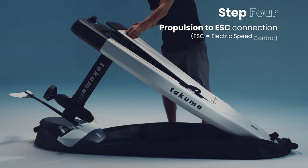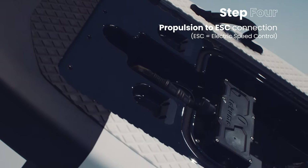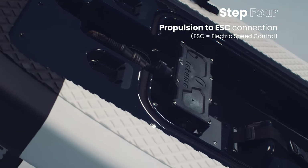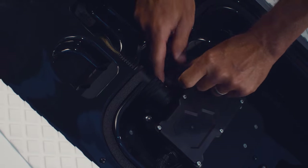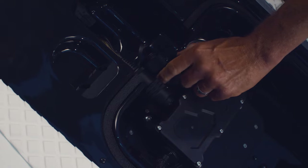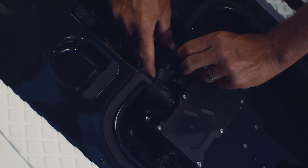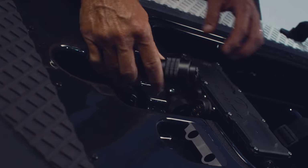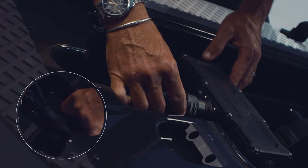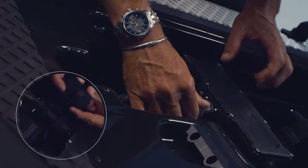Insert the M6 30mm screws. Propulsion to ESC connection. Remove the ESC and the propulsion cable caps. Connect the propulsion cable into the ESC. The pins will only connect if the notches are properly aligned — no great force is needed. Screw the caps together and place at the side.